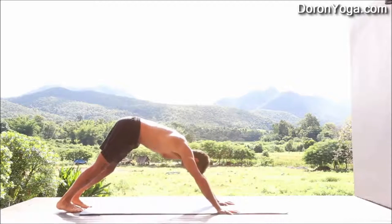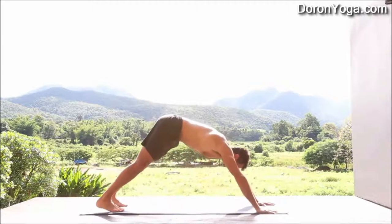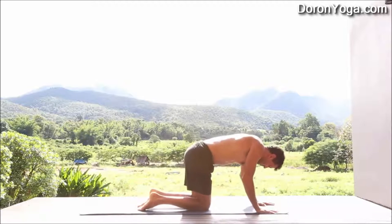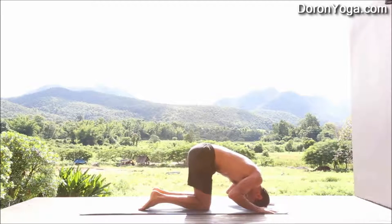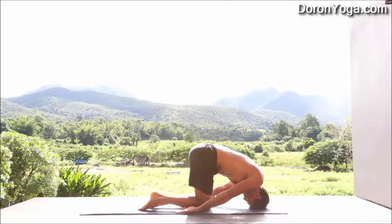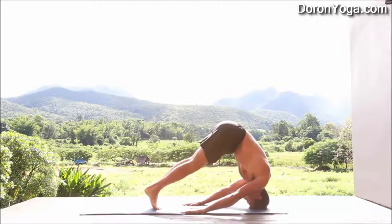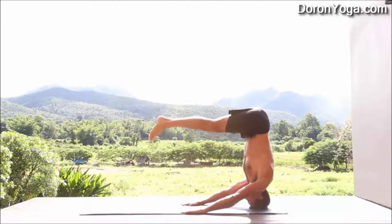That was a bit rough — I missed the chaturanga on that one, but that's okay; it happens sometimes. We're going to go for the second one. They're actually divided into two parts: the first three and then the second four. The first three are muktahasta shirshasana, the free hands.